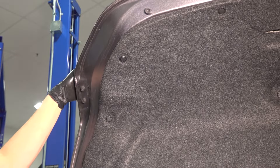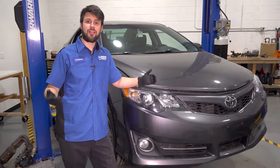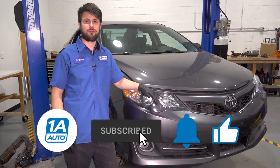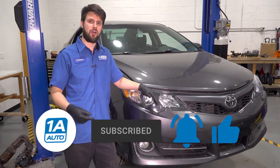Close the trunk and test out the light — make sure it works. I hope you enjoyed this video and I hope it was helpful. If you have anything to say, leave it in the comments section below. And as always, don't forget to subscribe and hit that bell so you can stay up to date with all of our latest content.